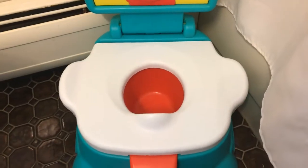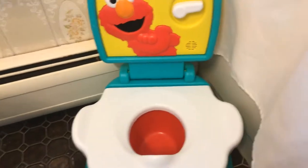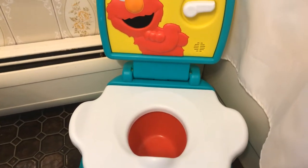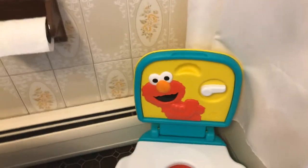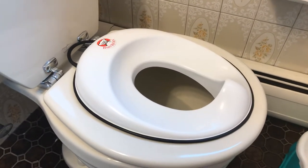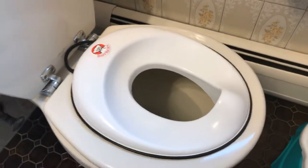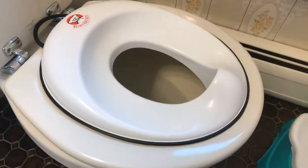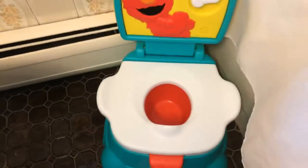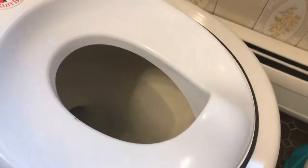There's also a little flap here so if you have a boy it doesn't splash up, and there are little handles that make it easy for them to sit down. A lot of toilets don't have those handles and I can't understand why, because it's more comforting for them to have something to hold on to. My son's Baby Bjorn toilet doesn't have handles, and sometimes he feels uncomfortable and ends up putting his hands on the wall or the toilet seat.